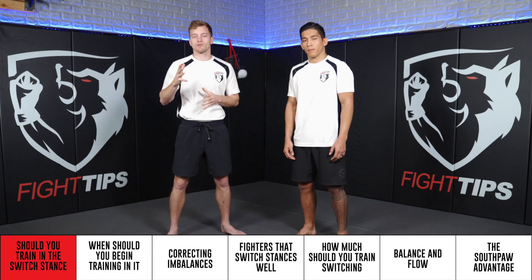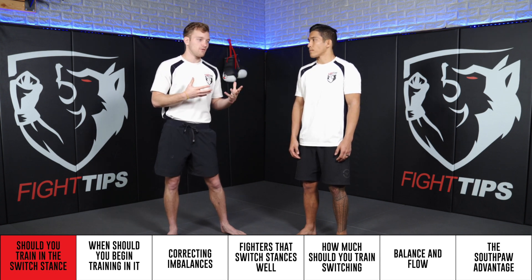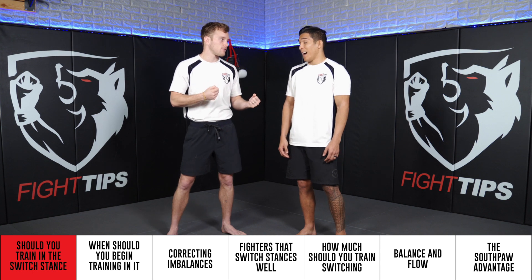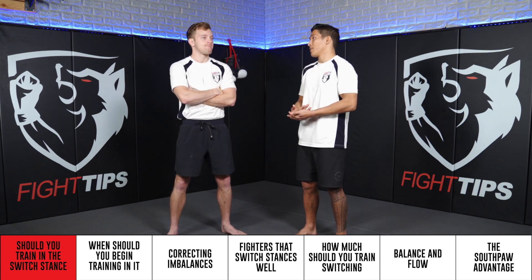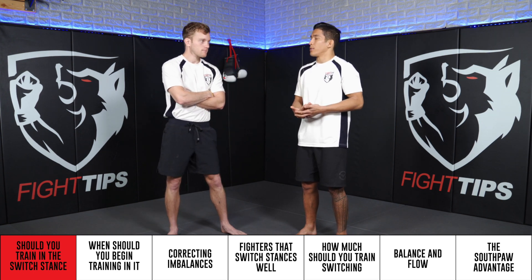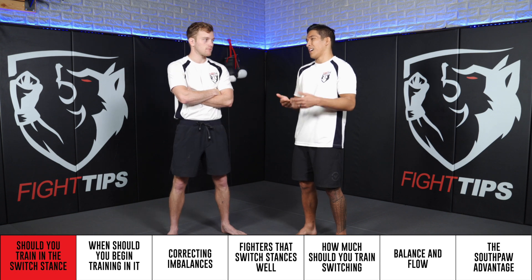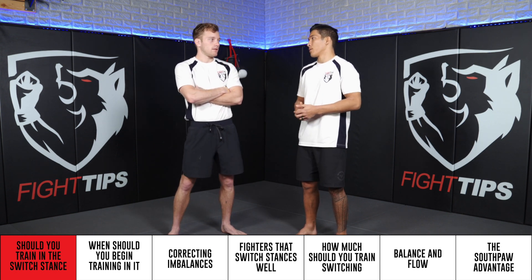Training in Southpaw, or training in the opposite stance that you've been training — do you think it's going to become the norm? Do you think it's the future of combat sports? I think it is. You didn't see as many people doing it 10 years ago as you do now, especially in the lower weight classes in MMA. More and more people are starting to do it, so I feel like it's kind of the next step in the evolution. Not everyone's going to do it, but more and more people will.